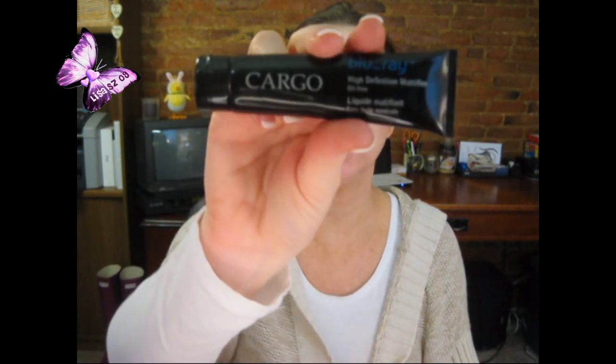I didn't pull anything out beforehand, so I'm just going to pull it out as I go. The first thing I've been using this month is the Blurring High Definition Oil-Free Mattifier. I get a little bit on my fingers, shake it up, rub it together, and rub it all over. The only place I don't put this is on my eyelids, but everywhere else I put it.